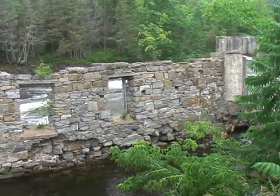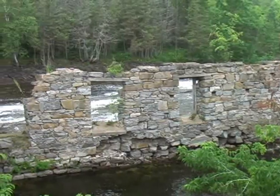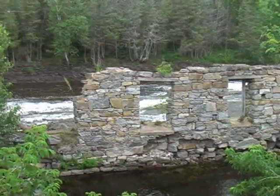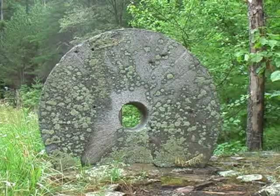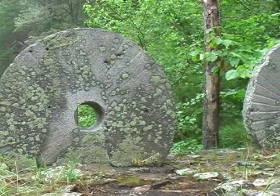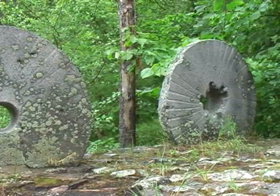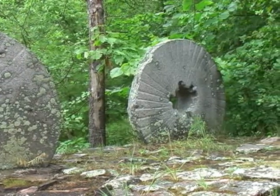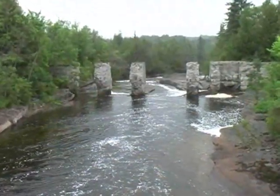The remains of this grist mill can be found in Eganville, Ontario. These grist stones sit beside a dam in the forest — they came from Scotland in the mid-1800s. Powered by water, these stones rotated, grinding grain into flour. Evidence for these early mills can be found at thousands of sites throughout North America.